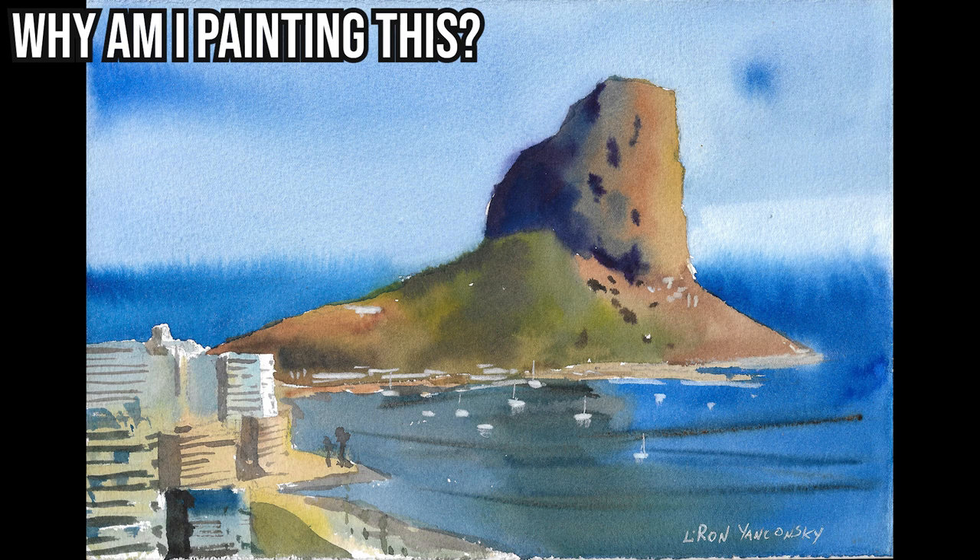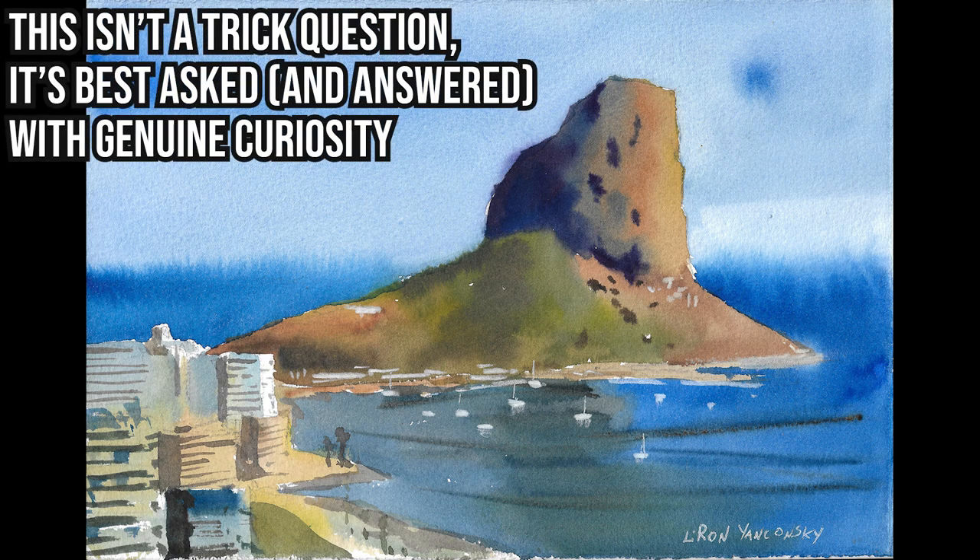And if you're wondering or unsure, ask yourself why am I painting this? I'm not aiming for you to have a specific answer. Any answer you come up with, as long as it's true to you, is great. There's no right or wrong answers here.